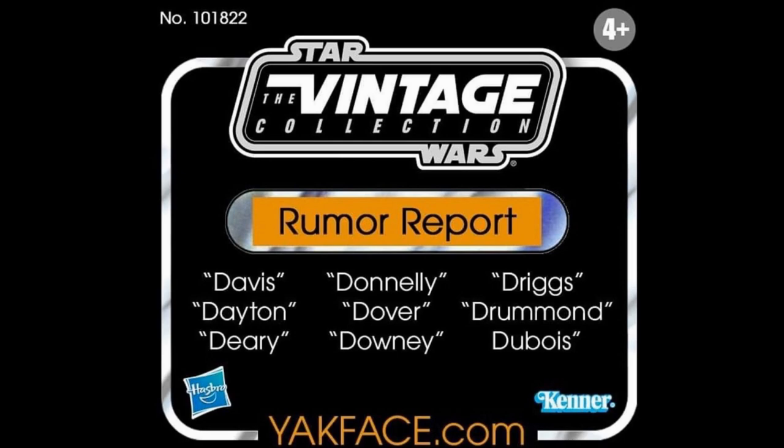This week, Yak Face posted on his Instagram a rumour report listing all the code names for future TVC figures. He's listed nine of them: Davis, Dayton, Deary, Donnelly, Dover, Downey, Driggs, Drummond, and Dubois. God knows what figures they are — I don't know. But we'll find out soon, I'm pretty sure. I'm still a bit of a novice when it comes to TVC, still learning a lot.